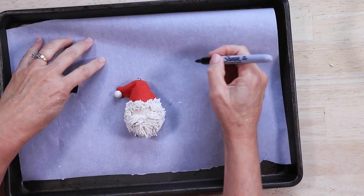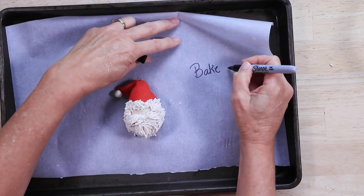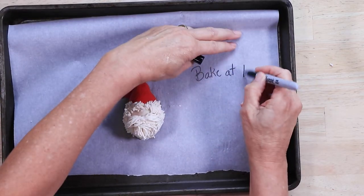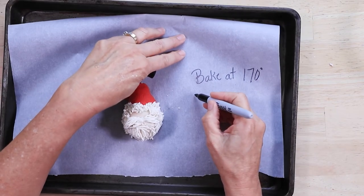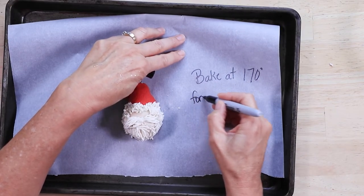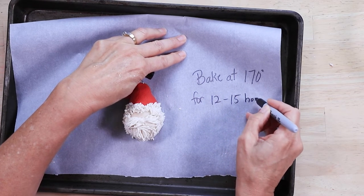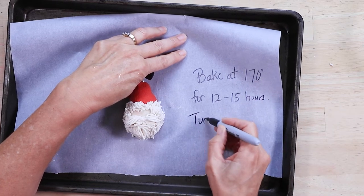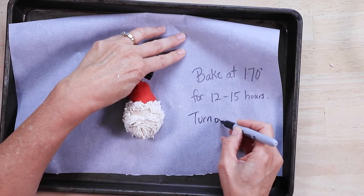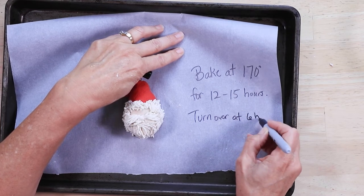You are going to place the salt dough Santa on parchment paper and bake it in the oven at 170 degrees for 12 to 15 hours, making sure that you turn the Santa over halfway through or after 6 hours so that the back side can dry.